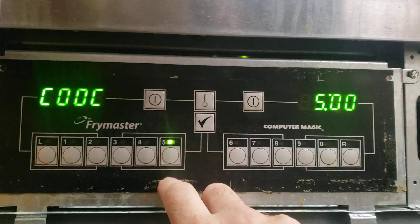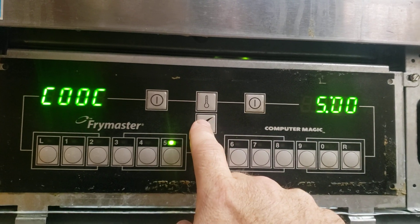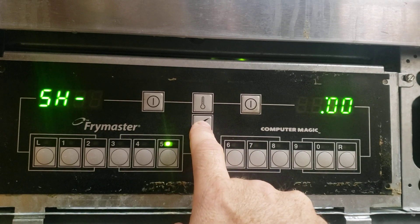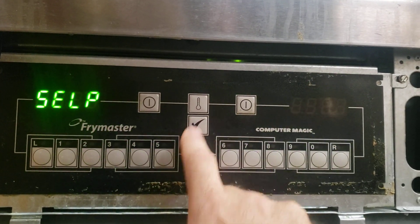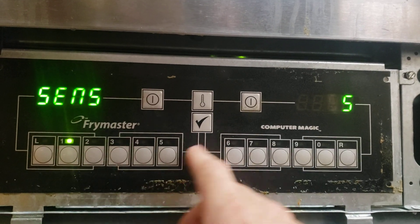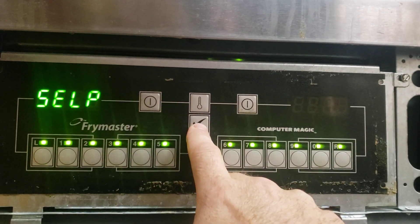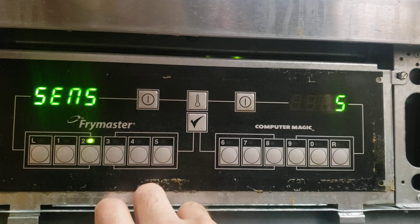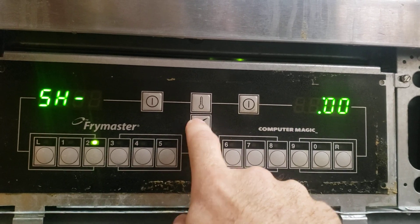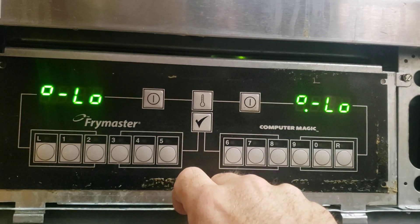When it's flashing that code, when it's flashing that help — that 5-H-E-L-P — then you select the number to get back. Here's your selection screen. So one is sensitivity. Two... well, anyway. Kind of get the idea.